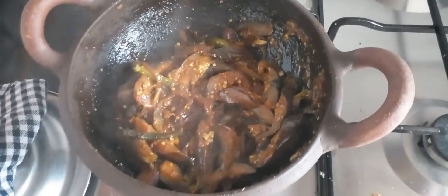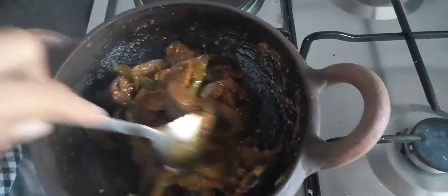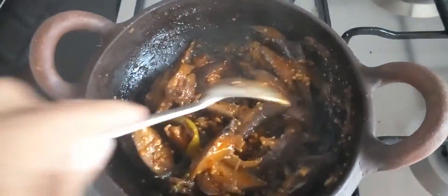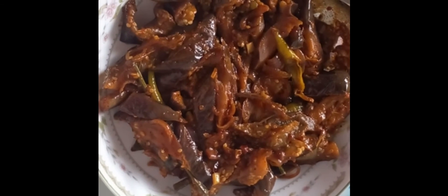Here is my tasty brinjal curry. Here you also make and taste and see. Here is my hot and sweet brinjal curry. You also try and see this. This is very tasty.